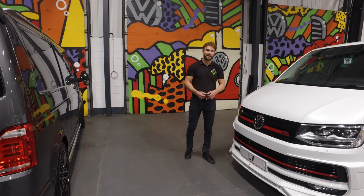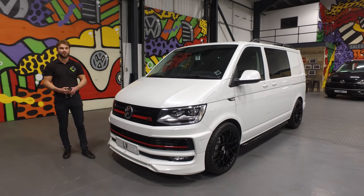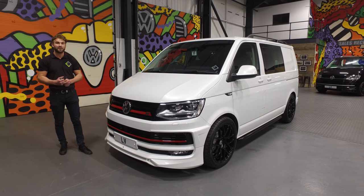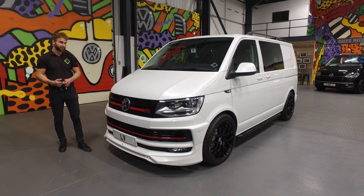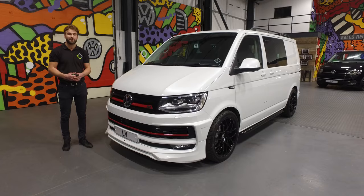Hi folks, James at Leighton Vans. I just want to quickly walk around this 2018 VW Transporter Kombi in orange white, 204 PS, with the usual LV Sportline pack on there. However, this model has got the ABT front styling.